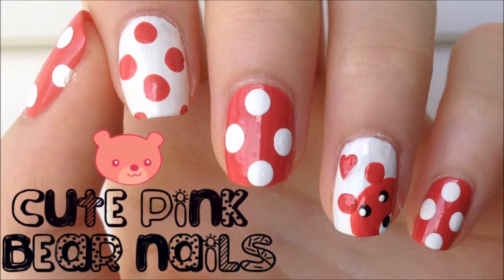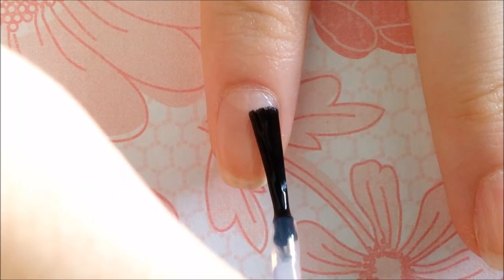Hello everybody! Today I decided to do some really girly nail art that includes an adorable bear. I hope you enjoy and let's get started.